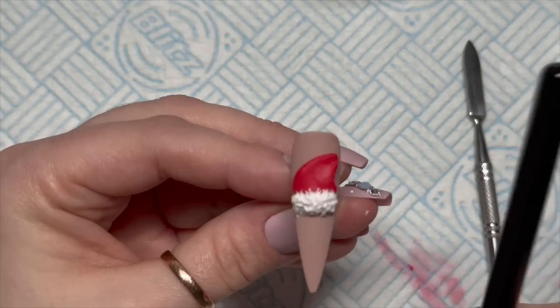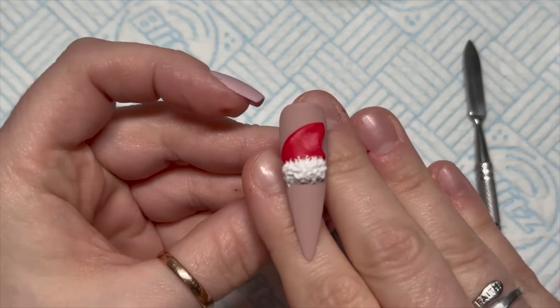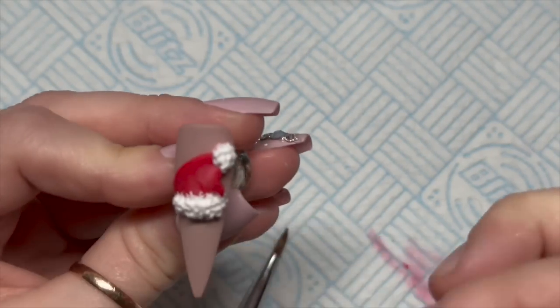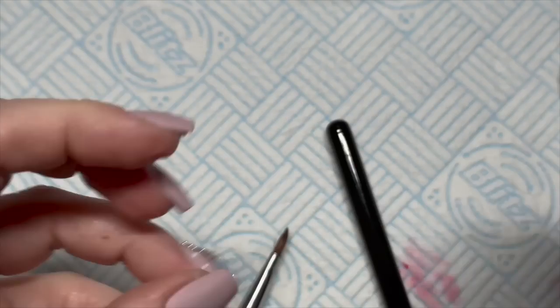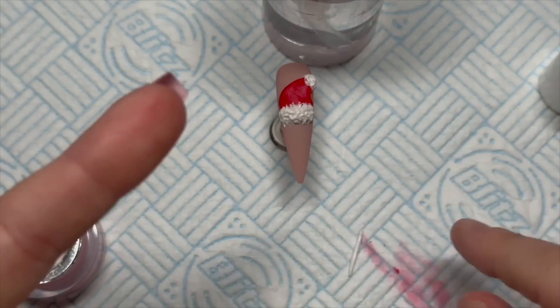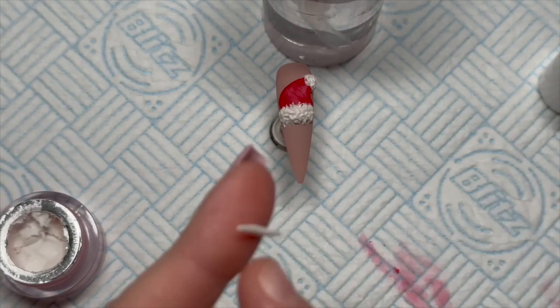Just poke it in and make it a bit textured. Then give it a 60-second cure. I'd done the same with the bobble — I was out of shot, so we'll skip forward — it's just like a round ball. Then the beard.